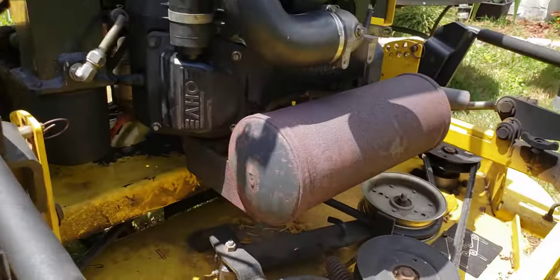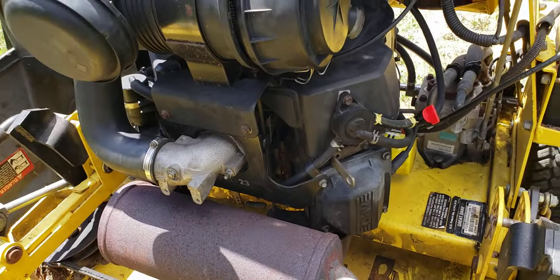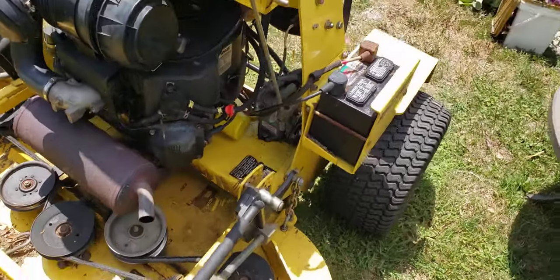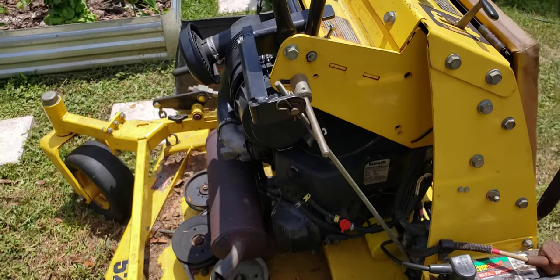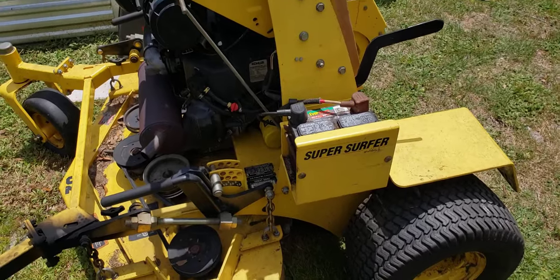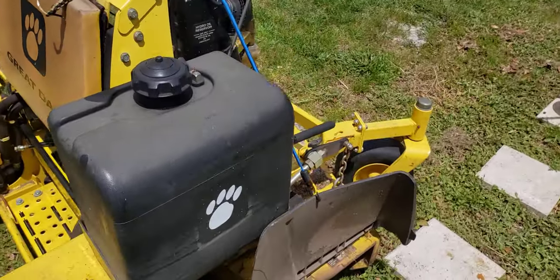I highly doubt that the grommet is the problem. I've gone through the carb like I said, cleaned it up, it's got fresh fuel in it. She runs but she's missing and definitely smoking like crazy. I actually put a set of heads on this thinking that might fix the issue, and I'm still dumbfounded. She's a nice machine — I'm just about at the point where I'm ready to get rid of it for cheap.